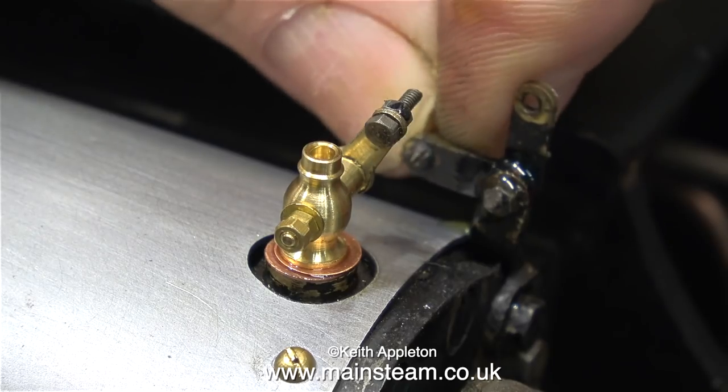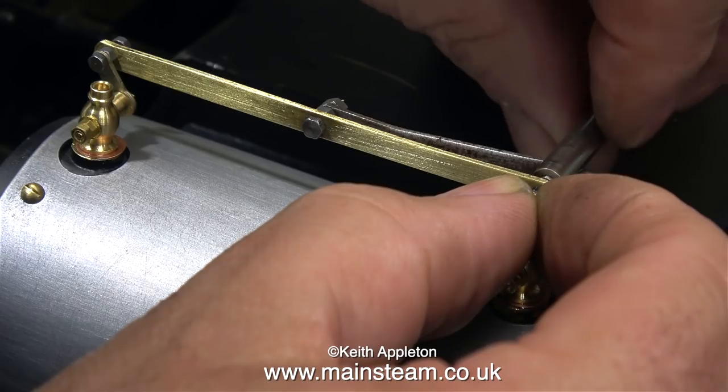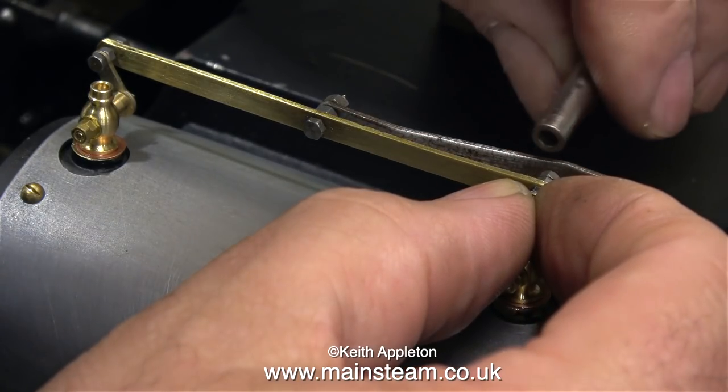I haven't yet painted the cylinder cladding, and there's a reason for this. If I paint it this early on in the rebuild it's going to get chipped and marked, so the cylinders will be the last paint job on the chassis.